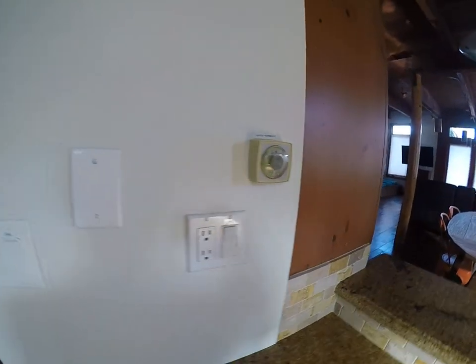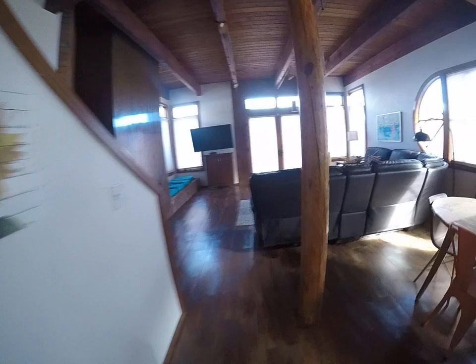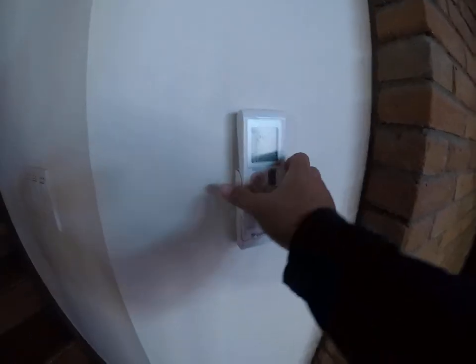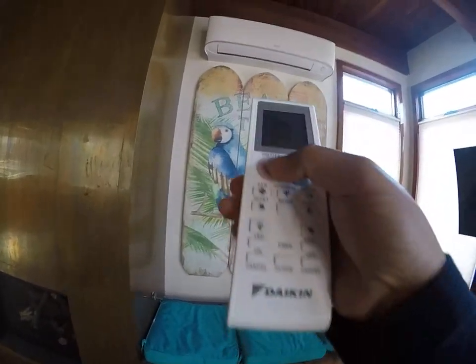If you want to use the AC, this house has multiple mini splits. Right here we have the remote for the mini splits, and it should already be set up to AC mode. Just press the on/off button to power on the mini split.